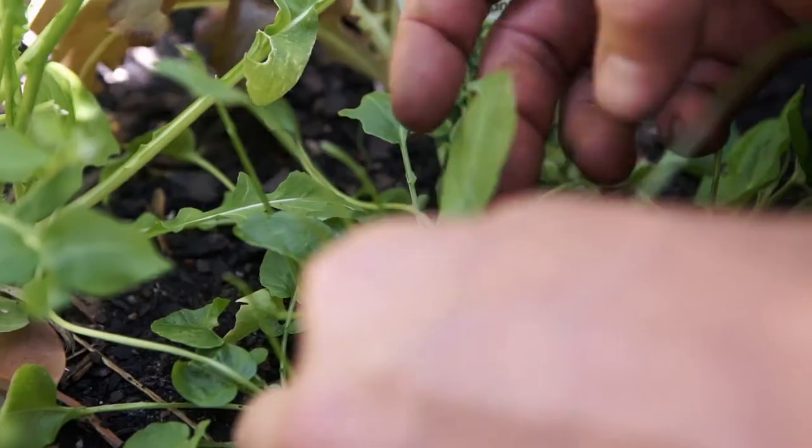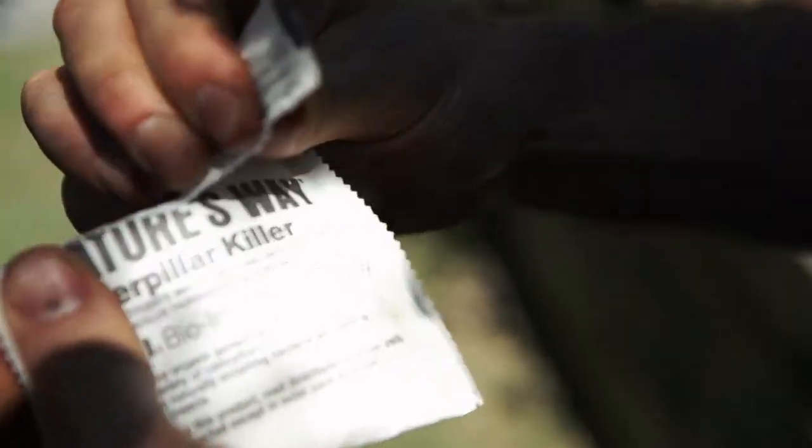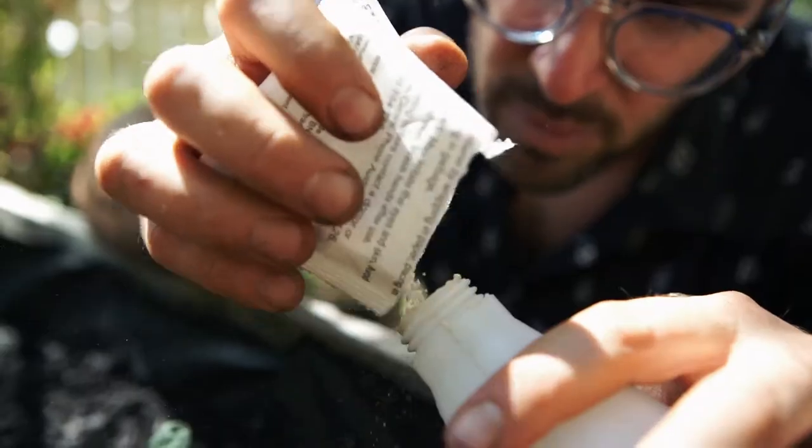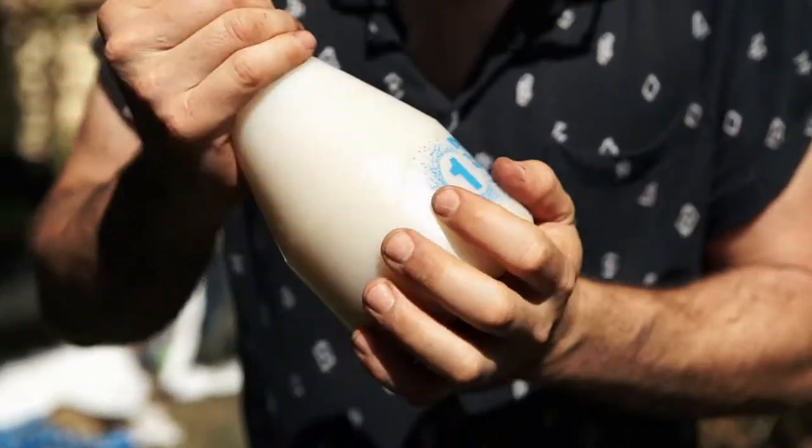Another method used by organic gardeners is to plant landcress. This has a foliage that is toxic to caterpillars, and planting it in the garden will help to reduce numbers. If the garden becomes overrun, you'll need to use Dipel. An organic bio-insecticide, Dipel targets only caterpillars, and a couple of sprays a few days apart will give you quick results.